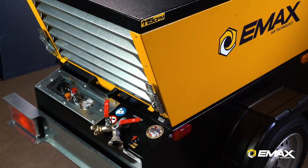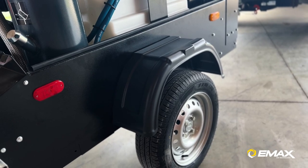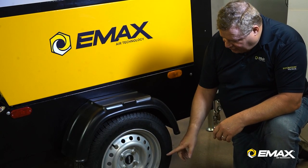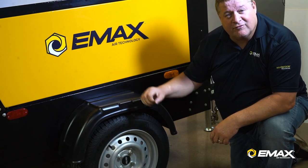The tail lights, turn signals, and clearance lights are LED and DOT certified. Our compressor tires are steel-belted radials, they're DOT certified, they have a DOT certification number on the tire, and they're tough tires made for tough use.